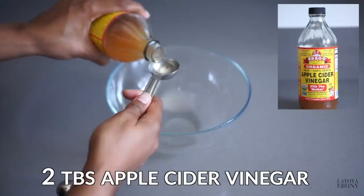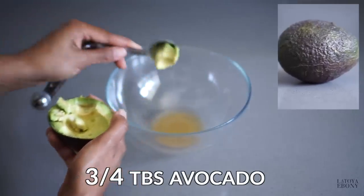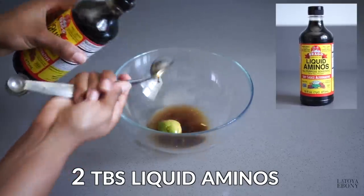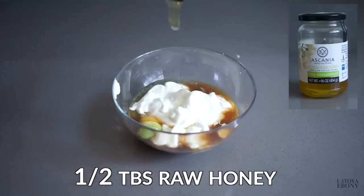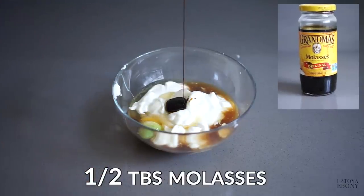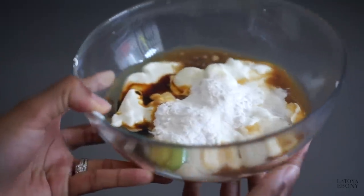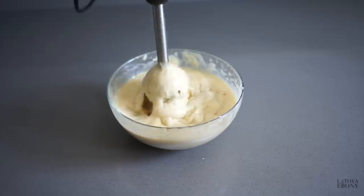It starts with a pre-step: the Cherry Lola Caramel Treatment. So what are some of the ingredients? Two tablespoons of apple cider vinegar, three-fourths tablespoon of avocado, two tablespoons of raw liquid aminos, one egg, two cups of Greek yogurt, a half a spoon of raw honey, a half a tablespoon of unsulfured molasses, two tablespoons of baking soda, and half of a banana or a plantain. You're supposed to mix all of this up and then apply it to your hair dry.